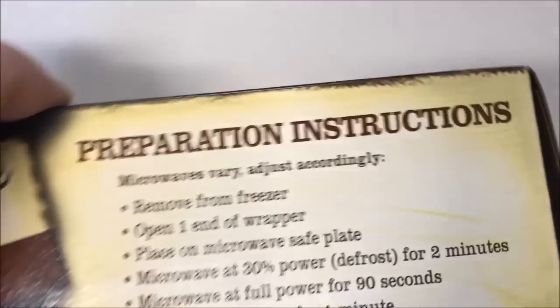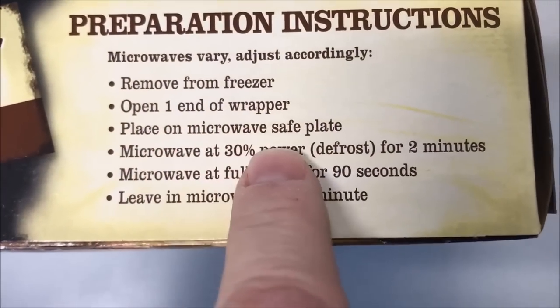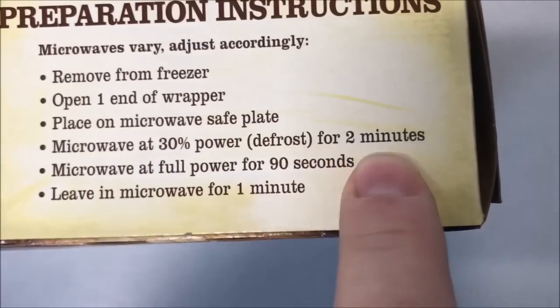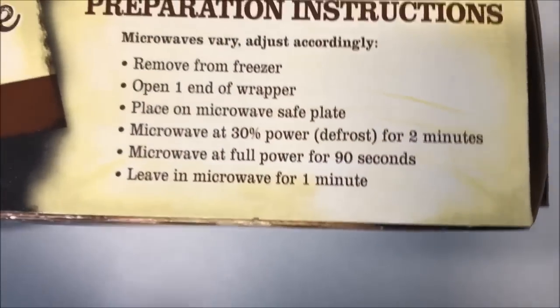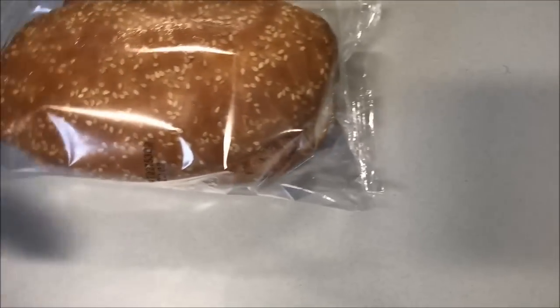The instructions say: remove from freezer, open one end of the wrapper, place on a microwave-safe plate. Microwave at 30% power for two minutes, then at full power for 90 seconds. That's a little bit of a pain, but that's okay. Then leave it in the microwave for one minute afterwards.